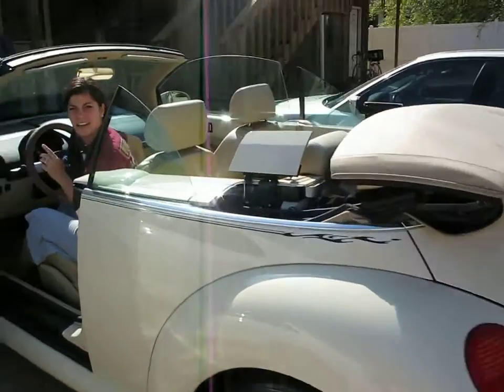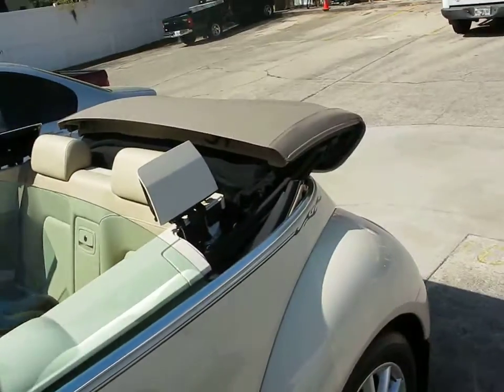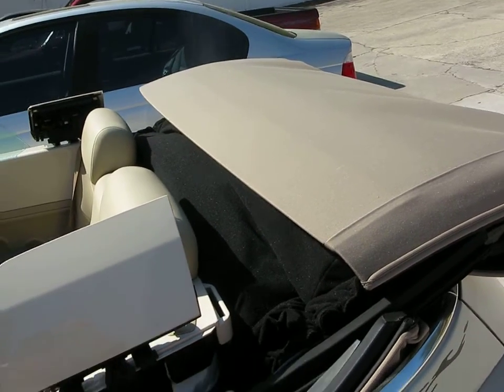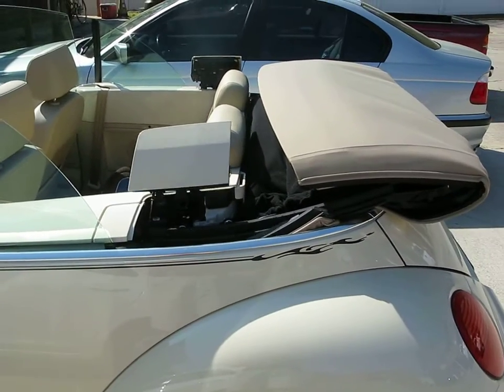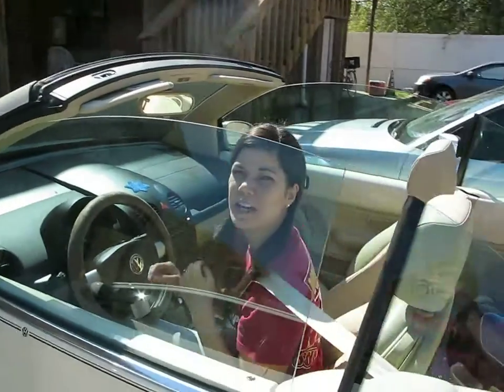And it's down. It wants to be all the way down. What are these things — are these covers? I think I actually have to close the door and put my seatbelt on. They go down by themselves, yeah, but you'd have to be in — it'll beep to let you know to let go.